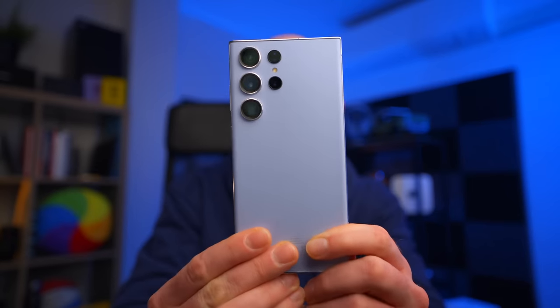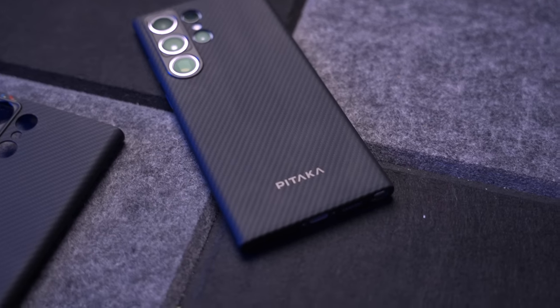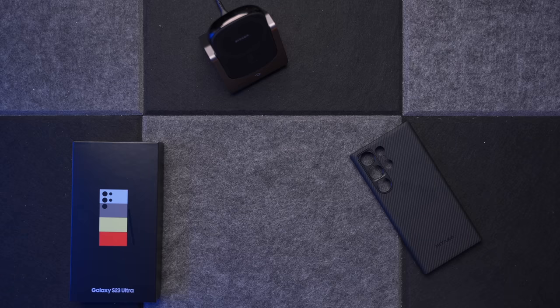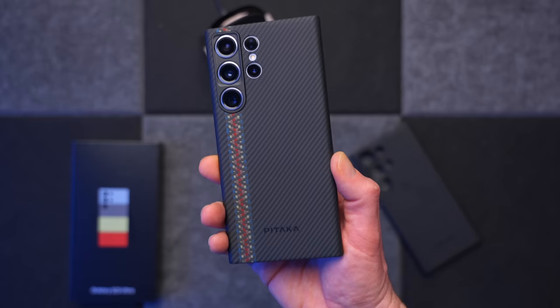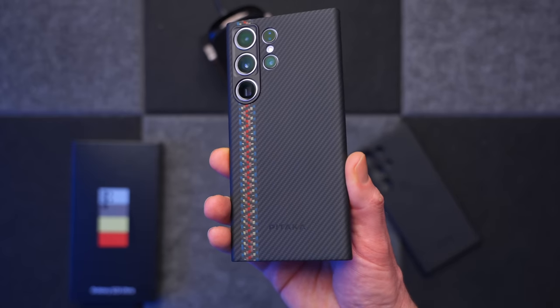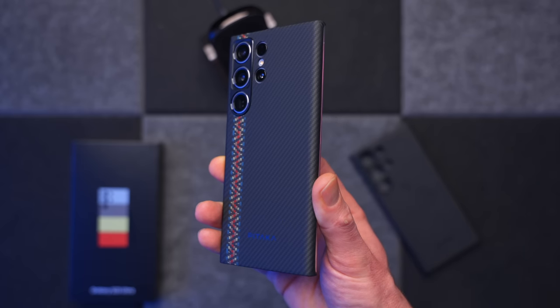Just a very quick word from today's sponsor, which is Pitaka. As lovely as the sky blue colour is on this S23 Ultra, it's a bit of a slippery beast. So I need a decent case for it, and thankfully Pitaka has the fantastic MAG-EZ3. It's the thinnest and lightest case for the S23 Ultra. It goes on super quick, comes off very easy, and I think it looks rather lovely. It's just 0.95 millimetres thin, weighs just 22.5 grams, and it's made from rare 600D aramid fibre.